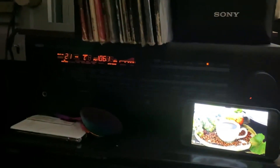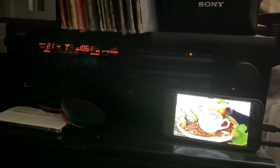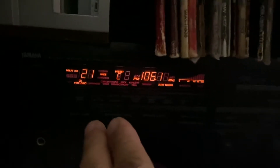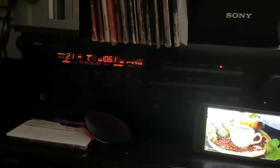Hey there guys, so I'm making a video here. I'm playing jazz with my Yamaha — it's made in Japan. It's hard to find nowadays, guys, this receiver here. It's a very nice piece.